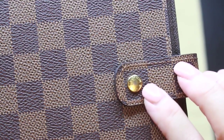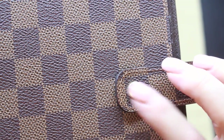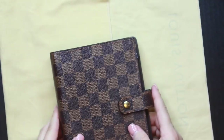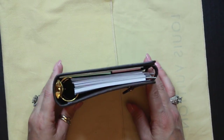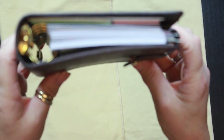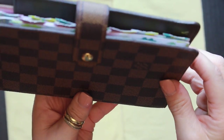There is just a little bit of rubbing on the snap button, but that's to be expected — this is the part of the agenda you touch the most by opening and shutting it. Another stipulation was that I wanted the glazing to be intact, and this one does have really good glazing on it.